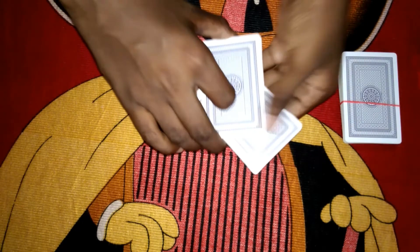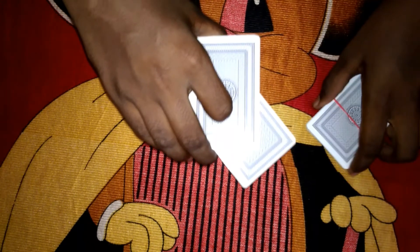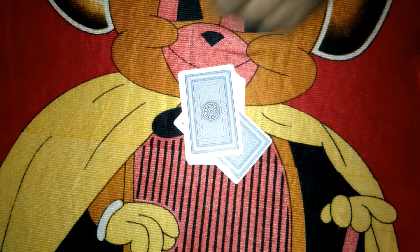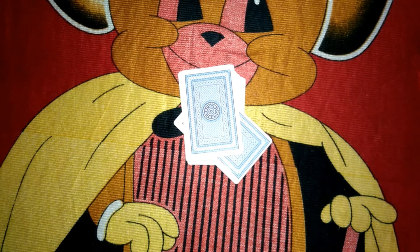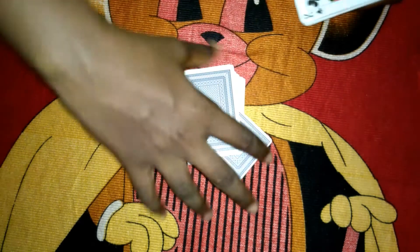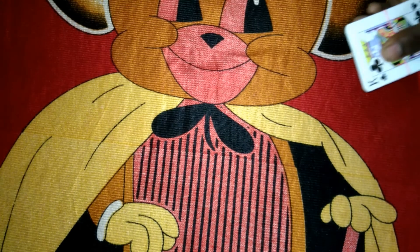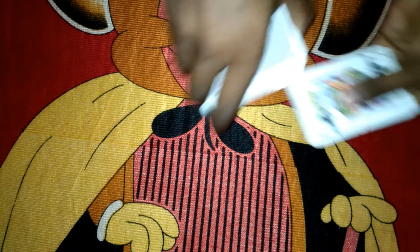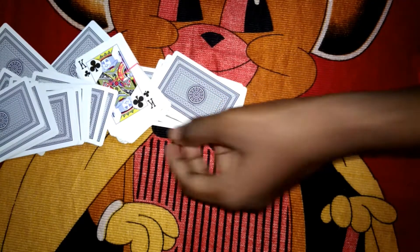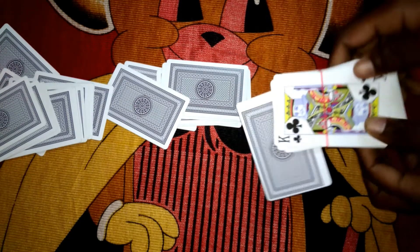I'm going to keep it like this. Now what we're going to do is cut on the top right. Can I steal your card? No, right? So just wrap the deck like this — and watch, I'll keep a card inside.